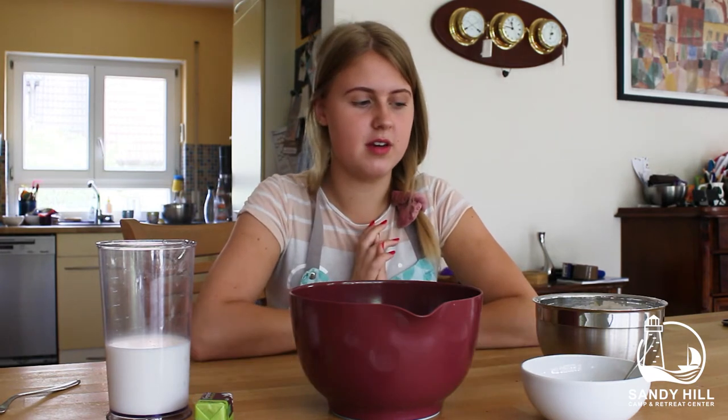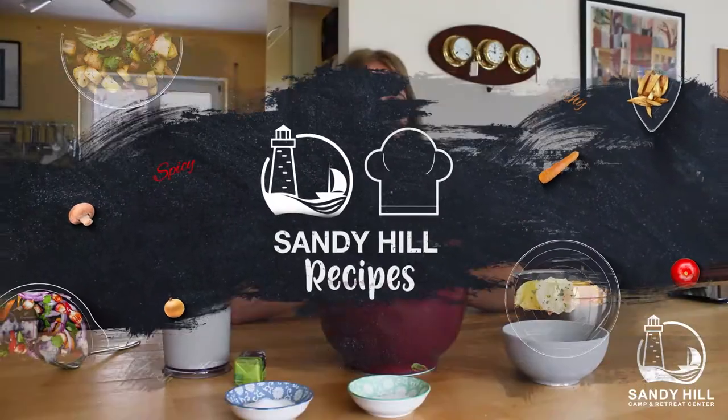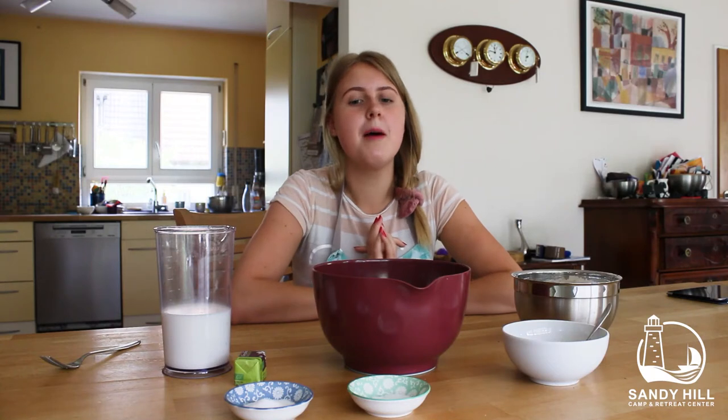Hi! Welcome back to my second video. Today we're gonna cook something — we're making some German pretzels. I think you already know what pretzels are. I know you have them in the States as well, but they're made a bit differently in Germany, so I'm gonna show you how we can make them together.